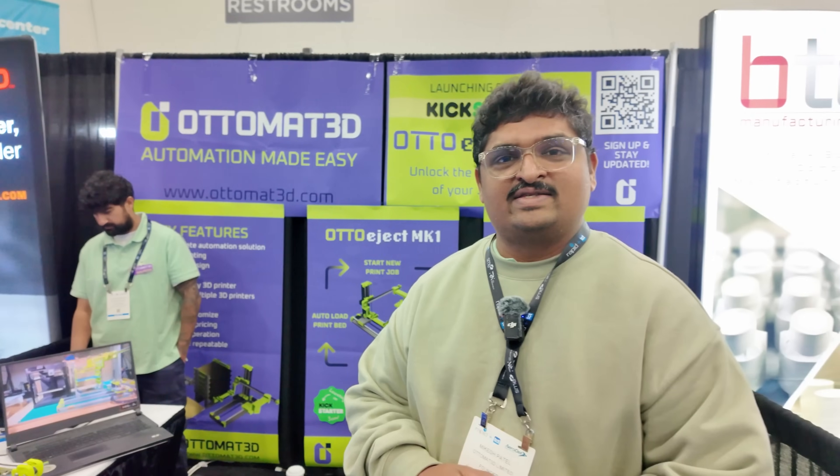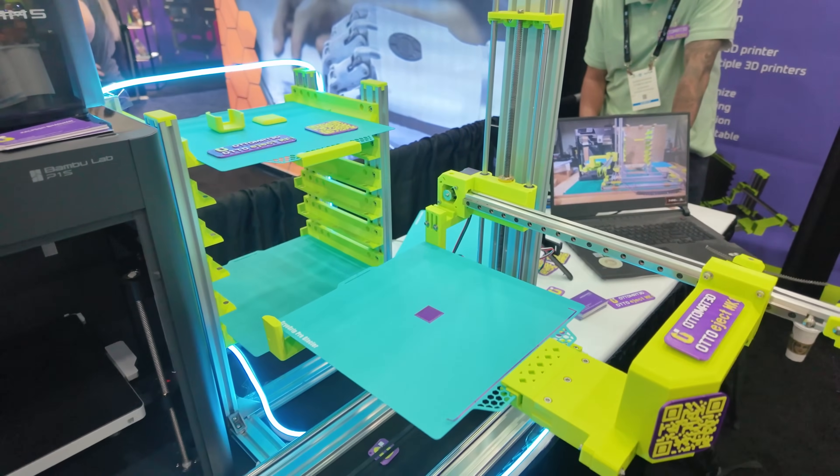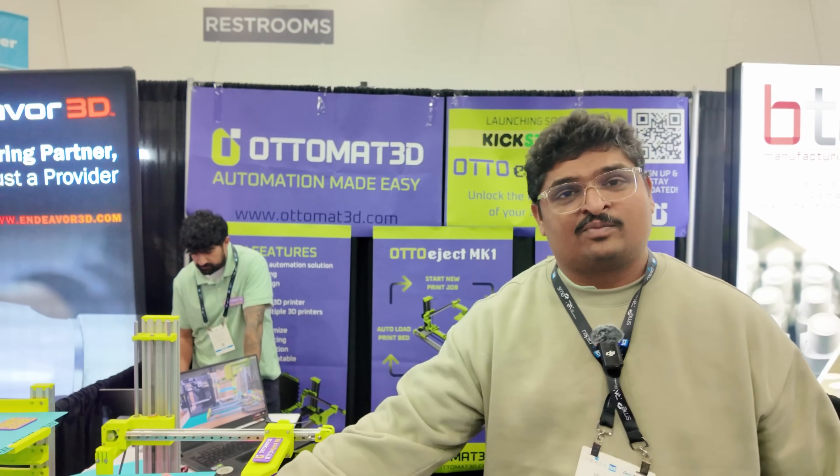One of the most annoying parts of running a 3D printing print farm is managing it — taking prints off the bed, especially when prints finish at 3 in the morning. So wouldn't it be nice if you could automate it? I'm Mikesh from Automated. What we have released here is an auto-ejection system — basically a DIY mechanism that you can build yourself. It knows when the print finishes, the arm comes and grabs the print itself.